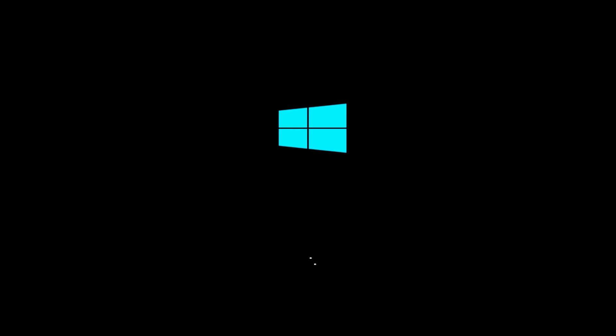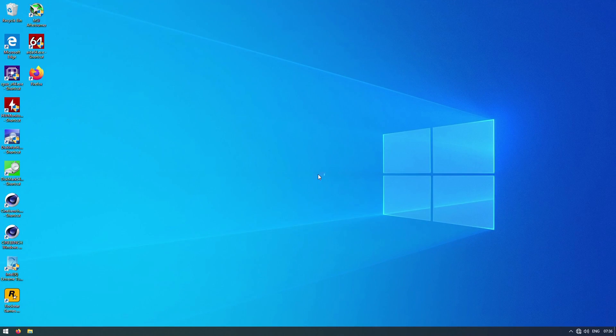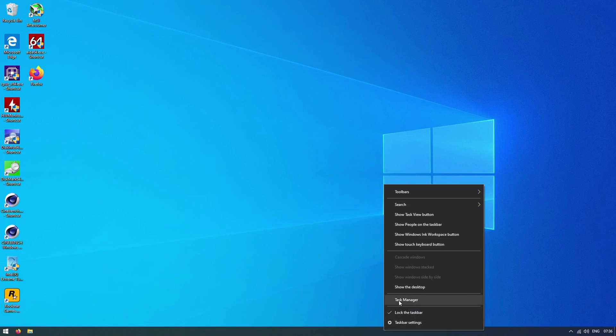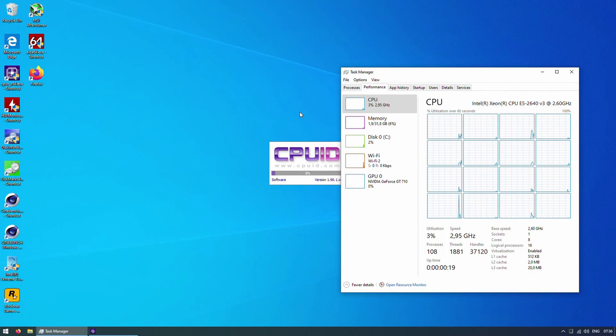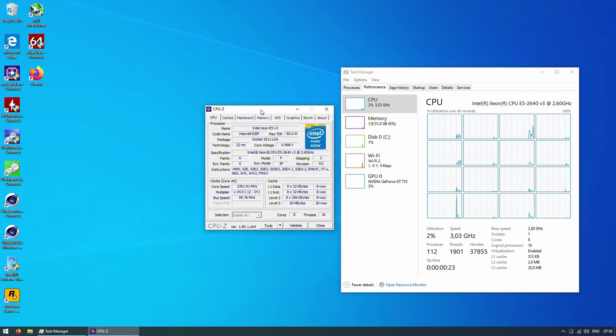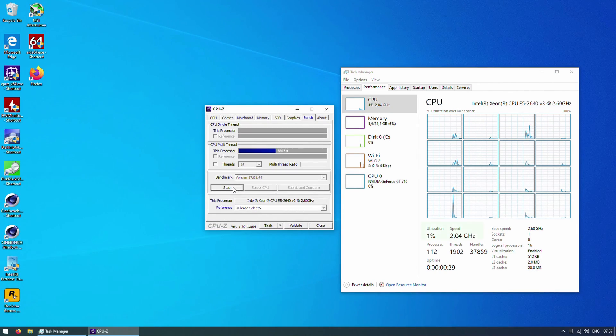Now you have a BIOS with TurboBoost unlock. Load into your system and validate that TurboBoost unlock is actually working. To do that, you can use HW Monitor, CPU-Z, and Task Manager. Open CPU-Z and Task Manager, navigate to the CPU-Z benchmark tab, start a benchmark or stress test, and monitor CPU frequency in Task Manager. All CPU cores should Turbo Boost up to the maximum CPU frequency.